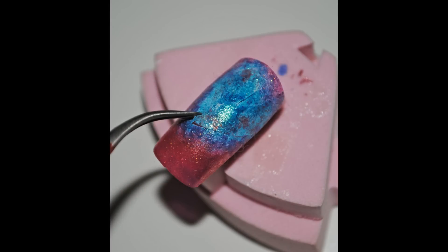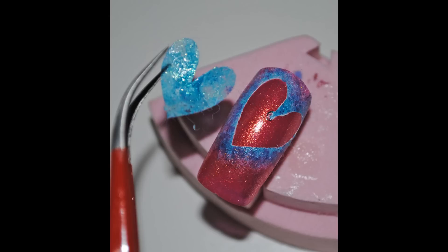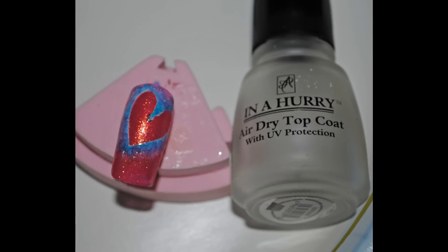Once everything is pretty much dry, just get your tweezers and gently lift up the heart and you should have something like this. Then just use a top coat and apply that to the nail to seal it all in.